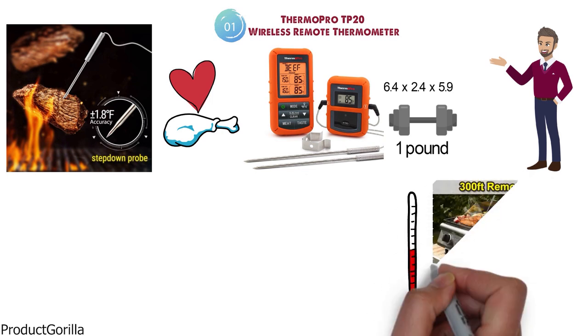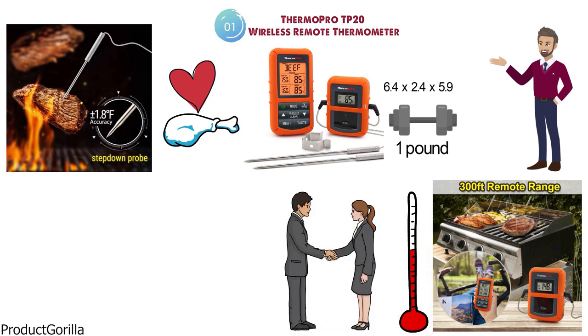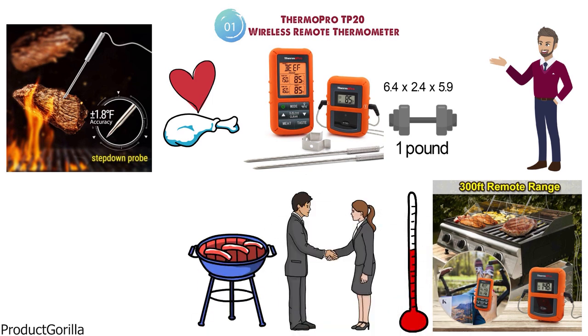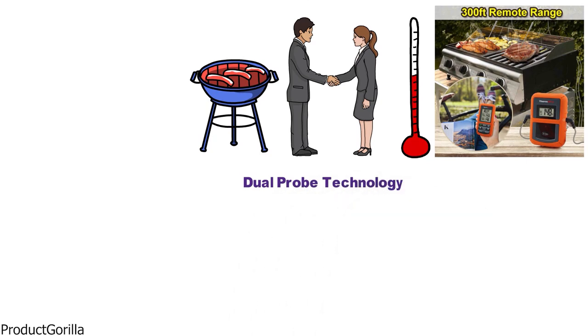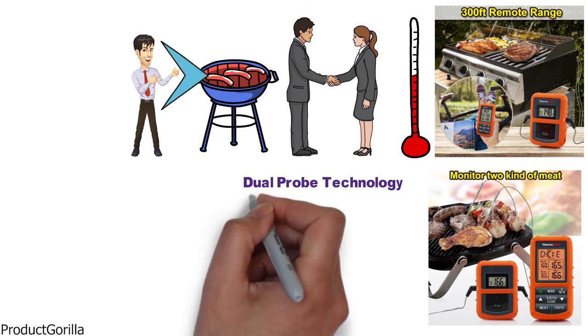With the TP20 you'll be able to monitor your temperature from up to 300 meters away, so you can be off doing other tasks or interacting with guests while your food cooks. With the Dual Probe technology you can monitor two pieces of food at once, and if you want, you can have one probe monitoring your grill, oven, or smoker temperature while the other monitors the food.